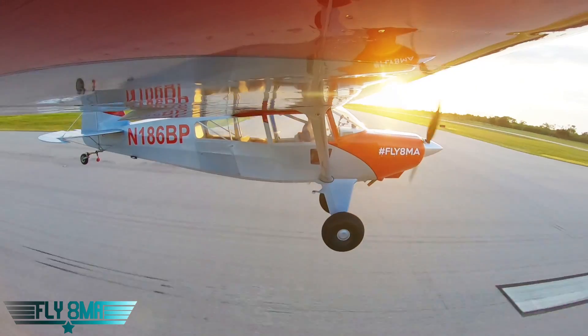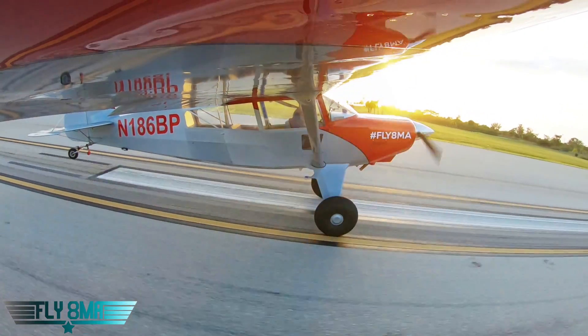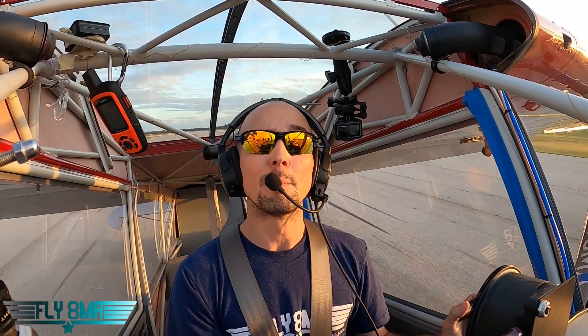Put some flaps in, try to make it a little bit more normal. And here we go. Let's try not to bounce it too badly. There we are — one wheel's down, and the other one. Not much rudder authority with that tailwind there. We'll go ahead and apply some light brakes. There we are. That is the impossible turn. Oh, shoot. I guess it's not that impossible after all.